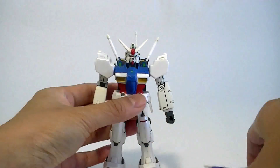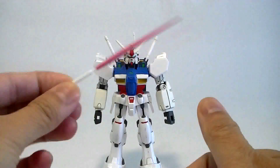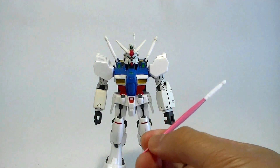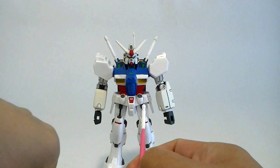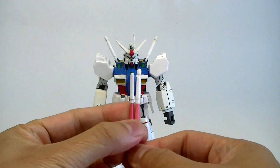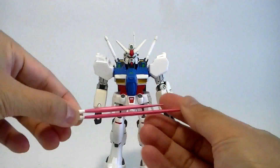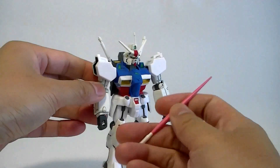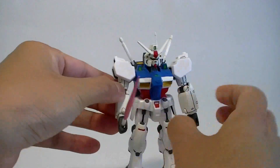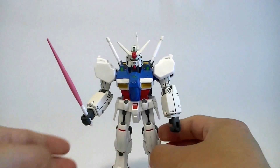We'll just leave that off for now. Next, you also have a beam saber. It's pretty long — especially the handle — while the beam saber itself is pretty short. Here is a regular high grade beam saber for comparison — you can see the handle is shorter and the beam is longer. I'm not sure why they decided this was the proper length. It fits in alright.